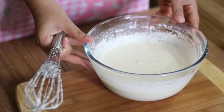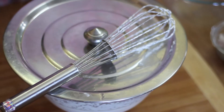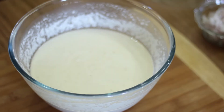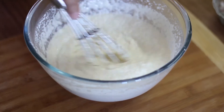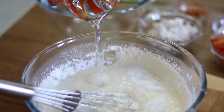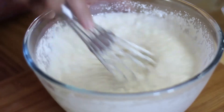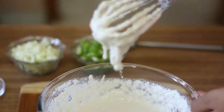Now we will add water gradually. We don't use roasted rava because it doesn't absorb the water. Now we add some salt and around 3 tablespoons of oil. Mix it well and check the consistency.